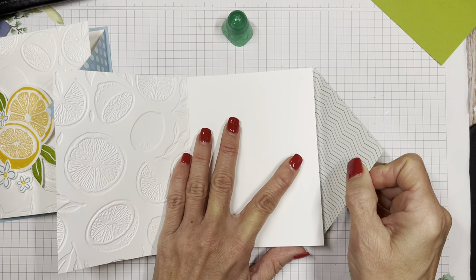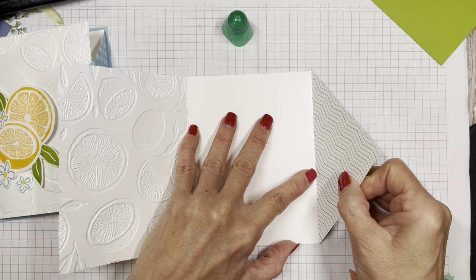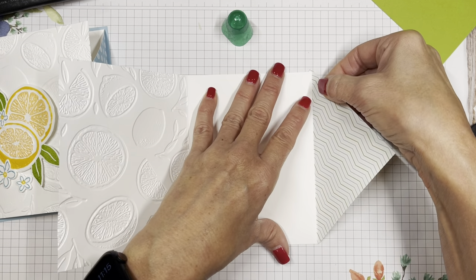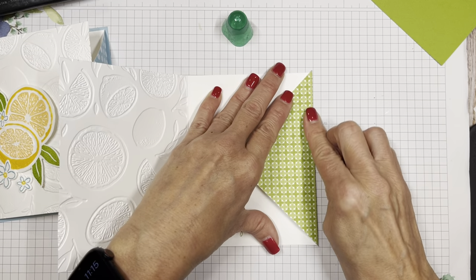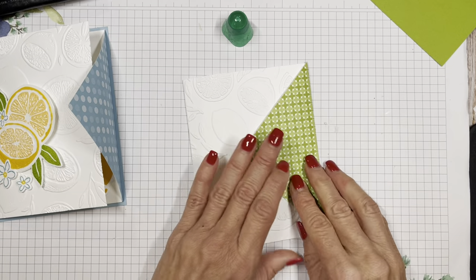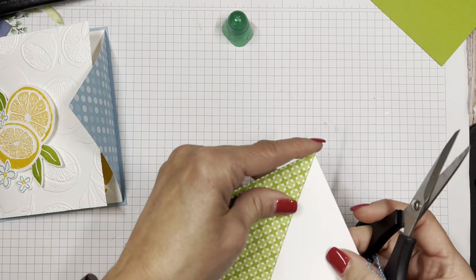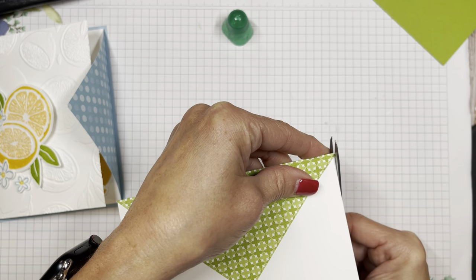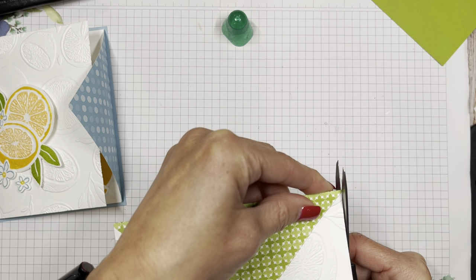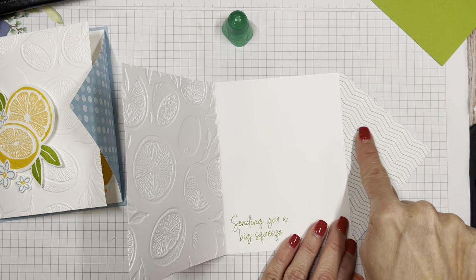We're going to slide it so that the fold line is right there. You'll see I have a teeny tiny bit of overhang there, but that doesn't bother me — I'm just going to snip off that little tiny bit right here. Just snip that right there. Nobody will know. Snippity snip! So now we have some pretty fun color in there.